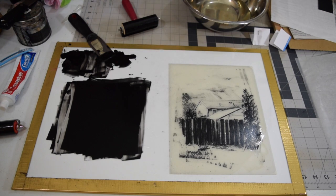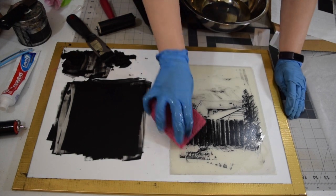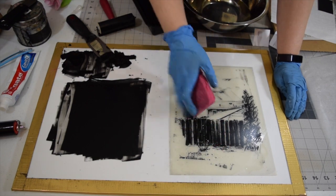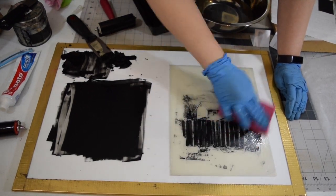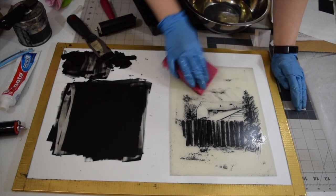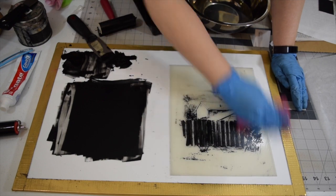Make sure to switch out your clean and dirty water pretty quickly. Remember, these plates are somewhat receptive to ink just the way they are. So if you were to go ahead and print with all these marks you don't want, that would probably just smoosh the ink into the plate more and leave you with all these dark areas you don't want.